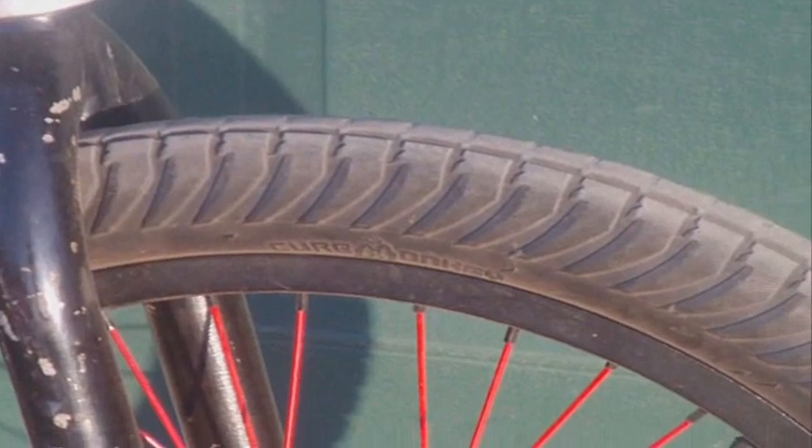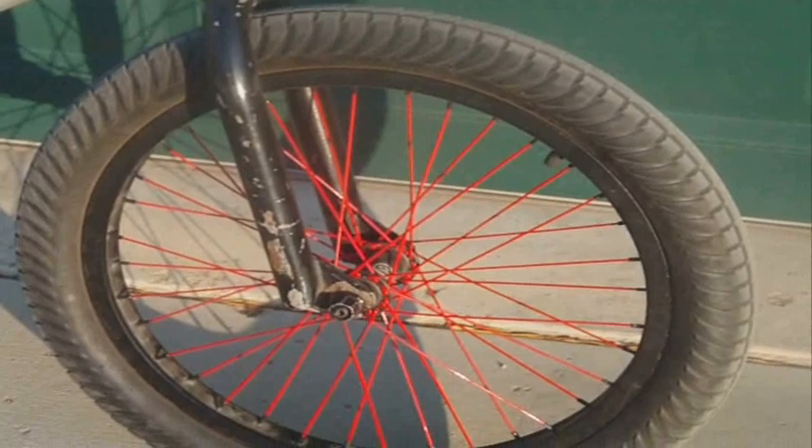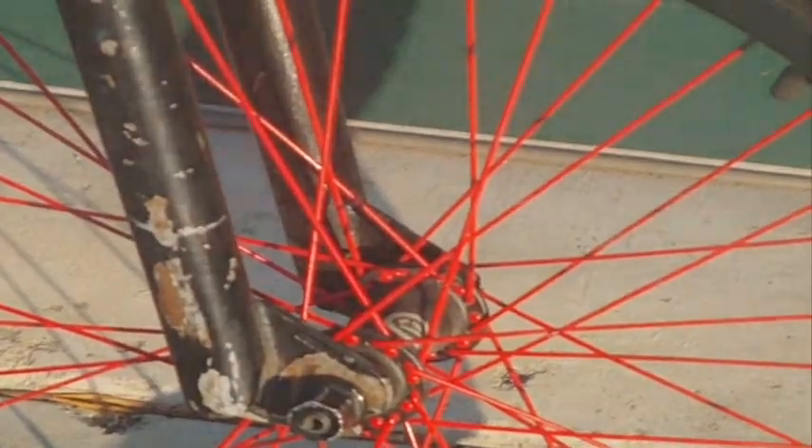Next we have the front wheel. Starting off I have an Eastern Curb Monkey tire, the Cinema 777 rim. The 777 rim is laced with red Primo spokes to a Demolition Bulimia hub. Super solid front wheel, and I'm digging it.